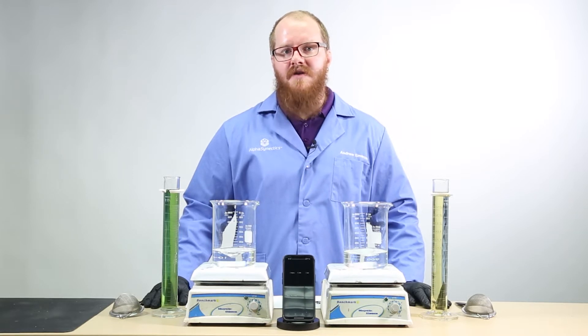Our SuperFos product, made with microcarbon technology, will remain in solution. I'll demonstrate.